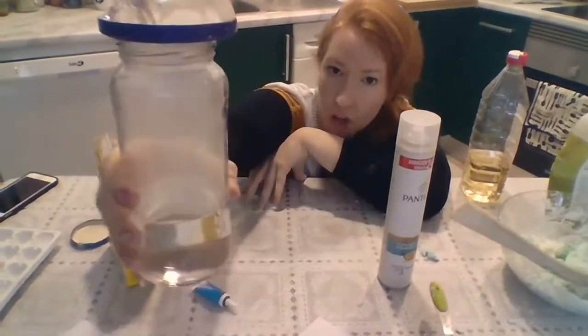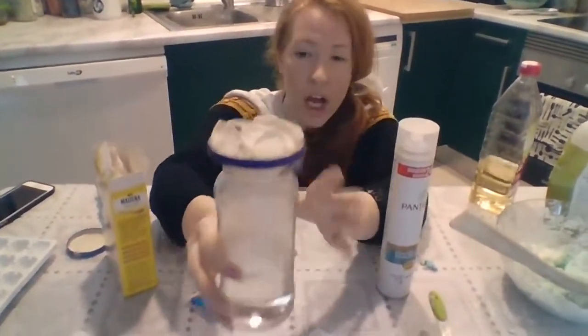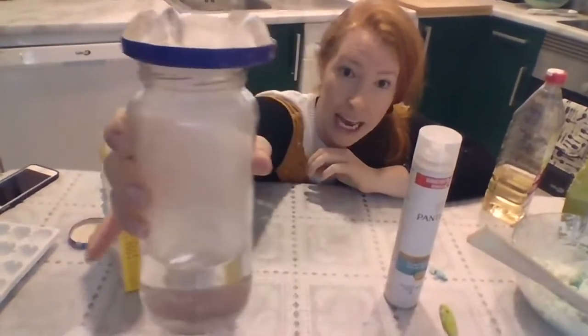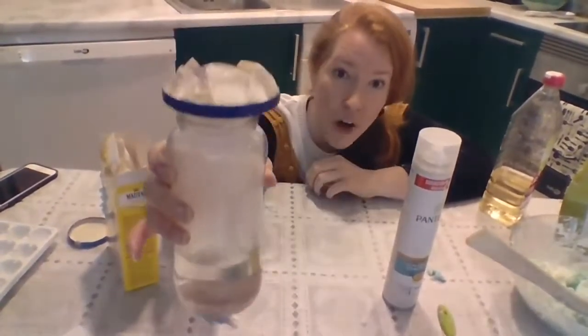And we're going to see what happens inside the bottle. You notice the bottle is foggy. It's foggy like a cloud.